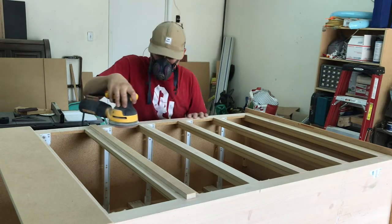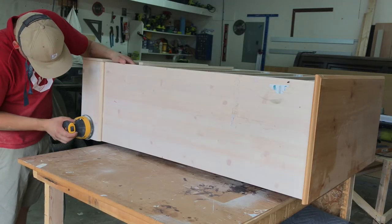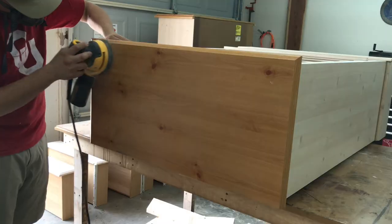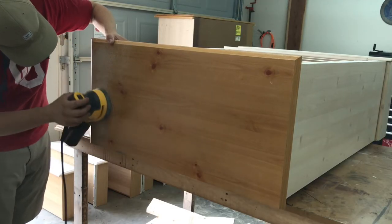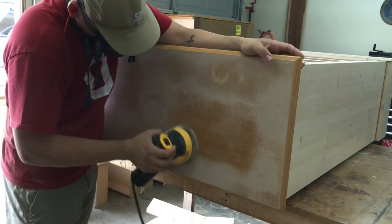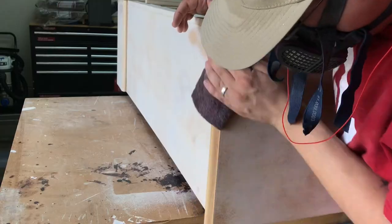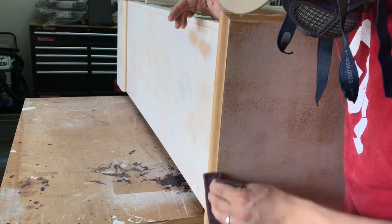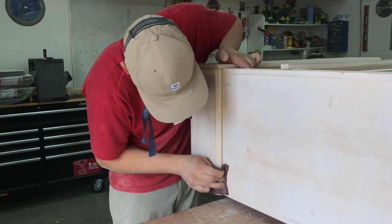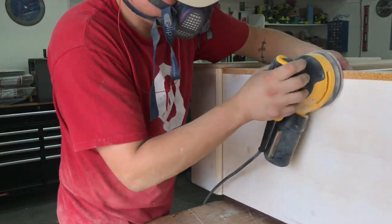I then sanded the entire dresser with 150 grit sandpaper. Since this piece is laminate, I'm not trying to sand it completely down — I just want to rough out the surface to help the paint stick. I did sand the top a little extra to help flatten out some high spots. While blowing off the sanding dust, my air compressor loosened up some of the laminate. I just took it all off and re-sanded that spot.